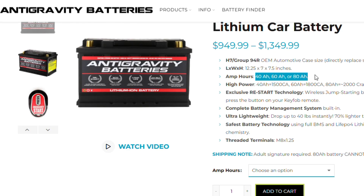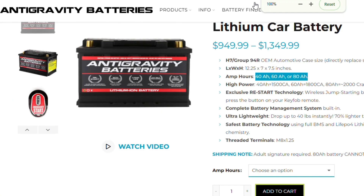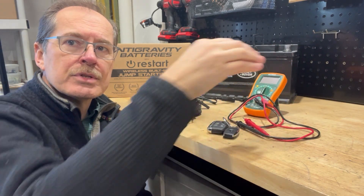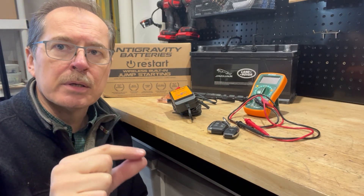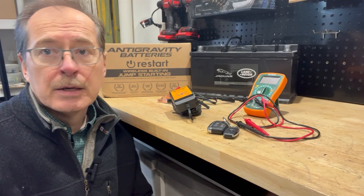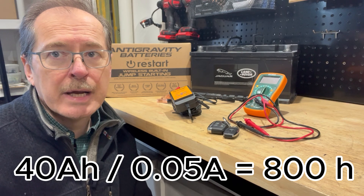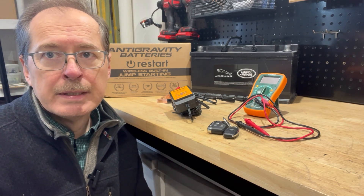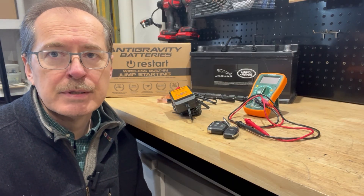I have a 45-amp-hour instead of the traditional 95-amp-hour battery from Jaguar Land Rover, so that is a lower capacity. The car does consume about 50 milliamps of quiescent or standby current from the battery. With a 40-amp-hour battery pulling 50 milliamps, that takes about 800 hours to fully discharge — roughly one month. So if I don't drive the car for three weeks, it's going to be drained.